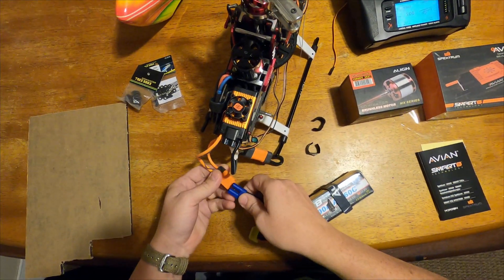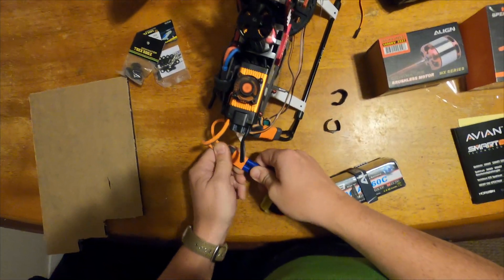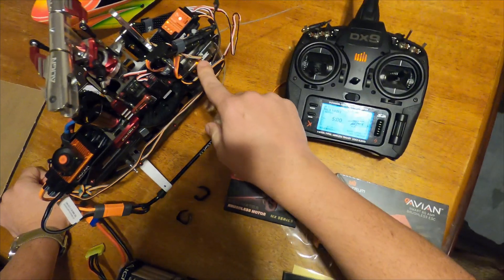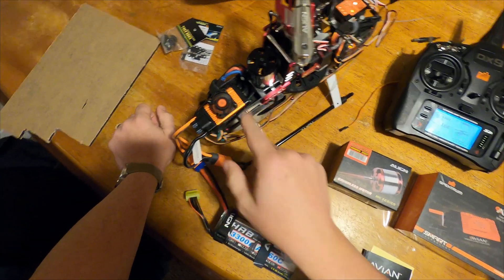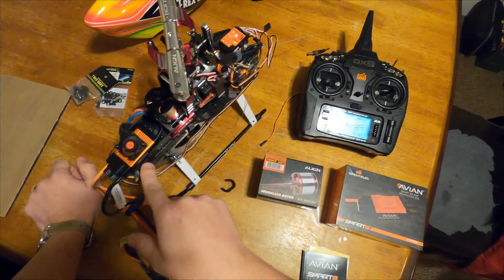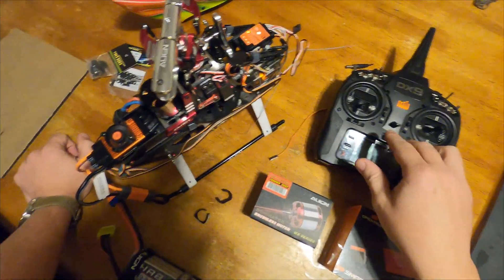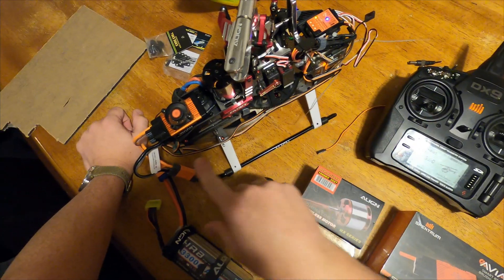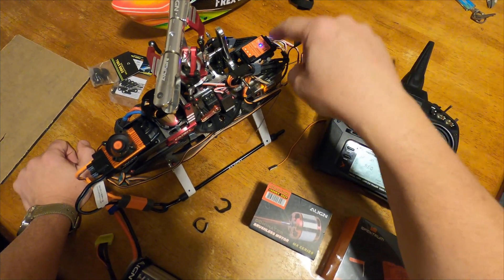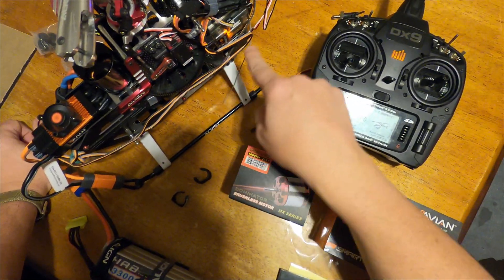First time power up — it's already bound to the receiver so it should just power up. So you plug it in. We've got bind indication. Our Avian cooling fan is automatically running — that came with the speed control. Looks like our Beast X is initializing. The way I have this set up right now, there are two leads that come off of the speed control. One of the leads is the redundancy power circuit lead going back to the micro beast to give that power.